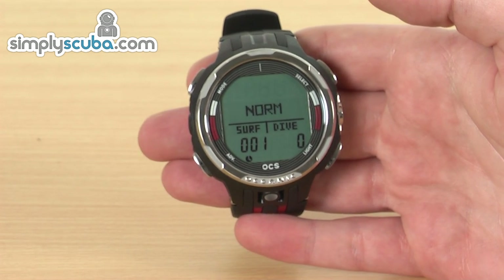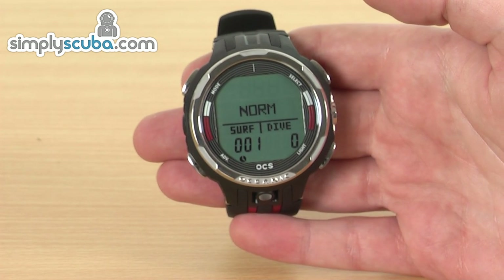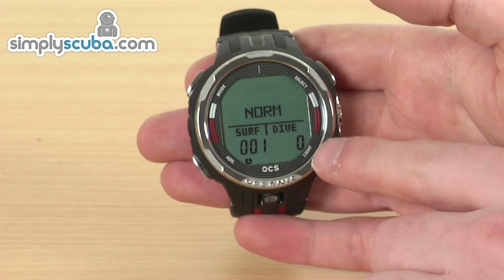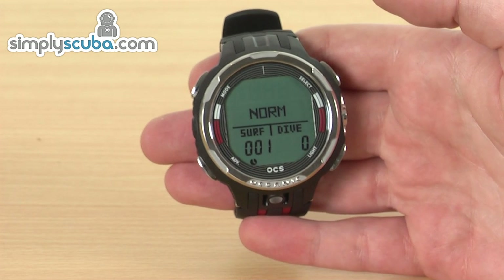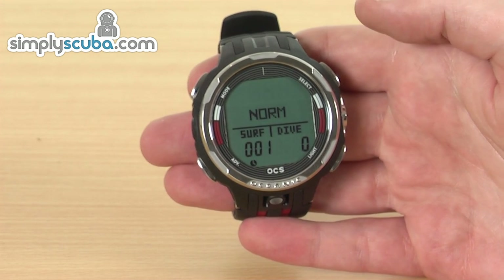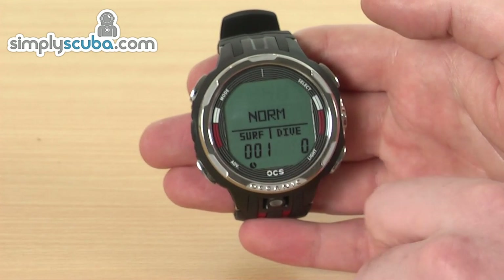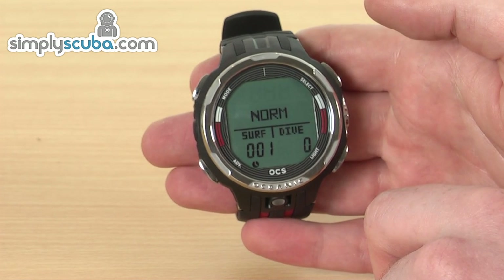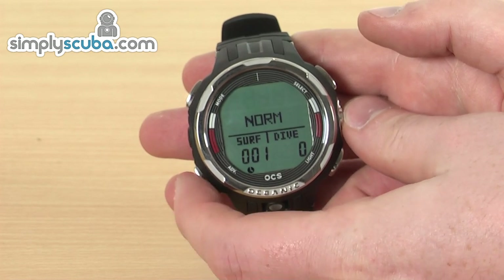Nice easy operation on here as well. Four buttons around the outside makes navigating through the menus nice and easy. There's a mode button in the top corner, a select button, a light illumination button in the corner, and also an advanced button. It's currently sat in its surface mode, so you've got your dive time and all the other information that you're going to need. You can also cycle through some other modes by pressing this advanced button on the bottom.